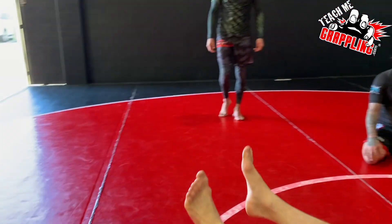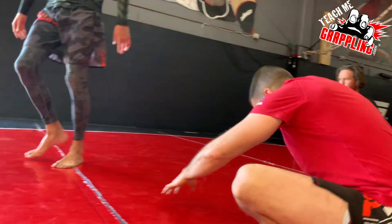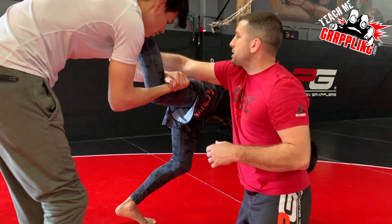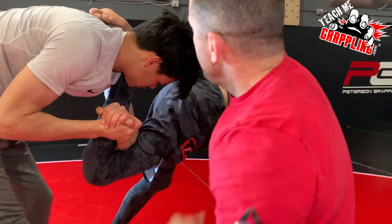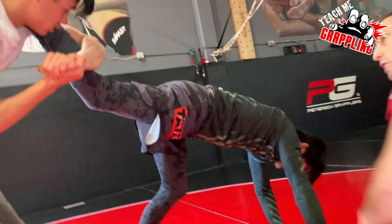Alright, you guys ready? Let's go. Going deep — like deep like this. It's good, but it's not the same. Resist. It's so hard. Put the bone right there. Now try that same resistance.